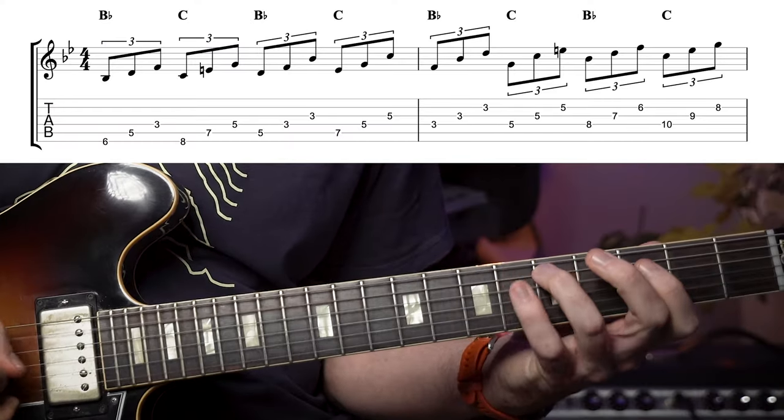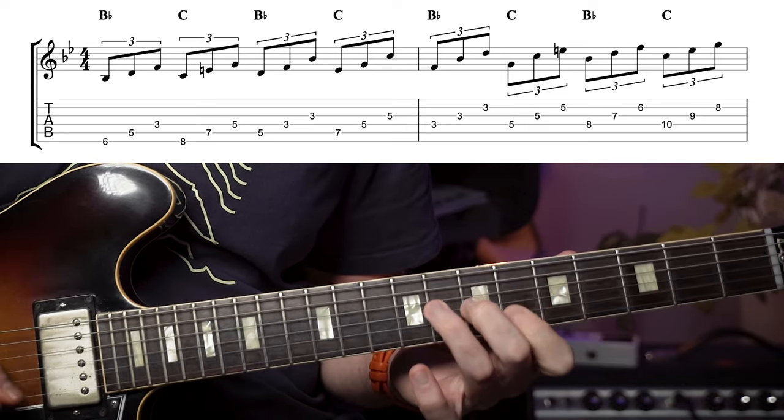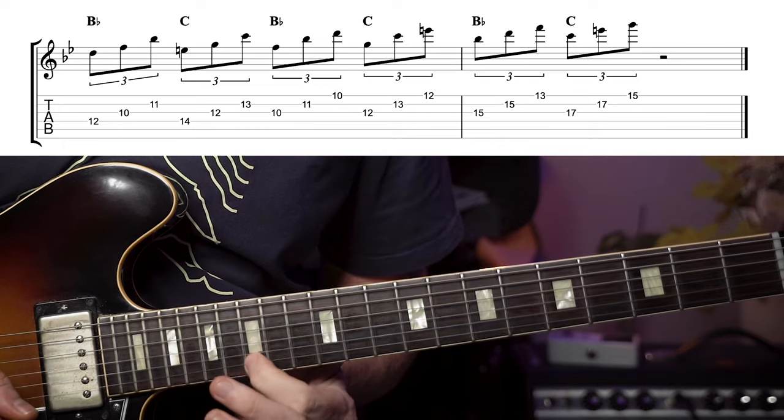Naturally I'd encourage you to practice your Bb and C major triads all over the neck. This obviously sounds like an exercise so in order to make music think about interrupting the pattern and the rhythm as well as introduce phrasing like slides, bends, rests and so on.